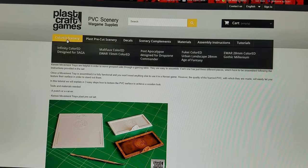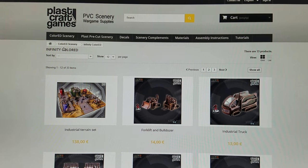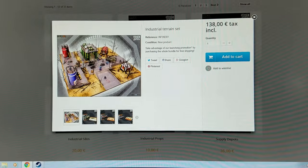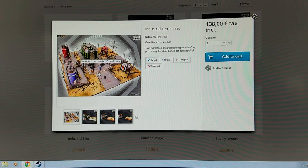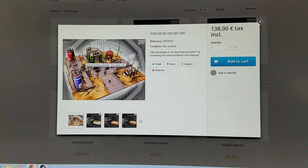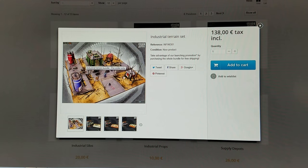Now the colored stuff is different than the pre-cut. This is more money, but if you take a look here you're getting all of this for that money. You are saving money and this stuff is already — you don't have to paint this. You just assemble it, put it together, and you can throw this on the table and you're good to go and it's going to look nice.